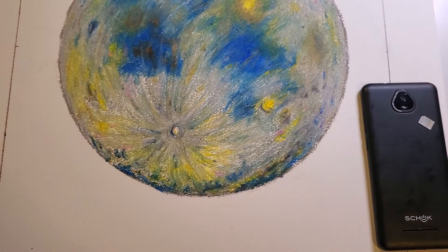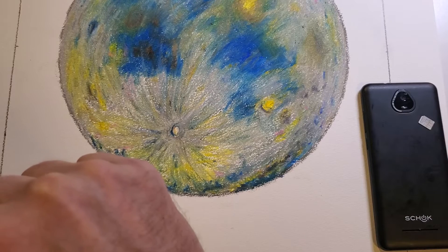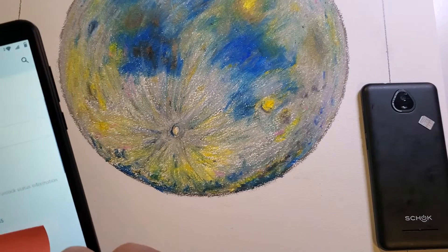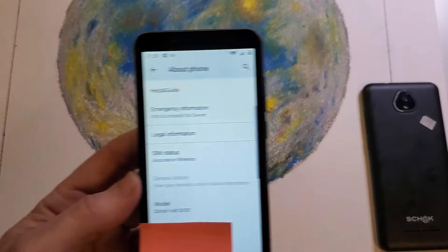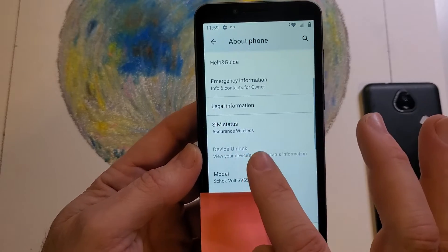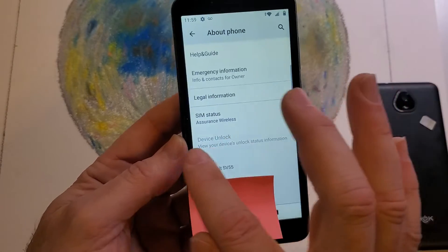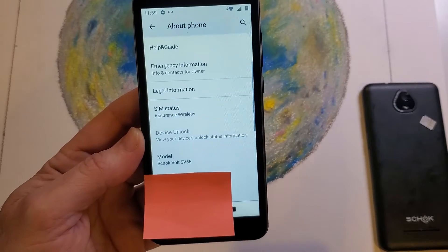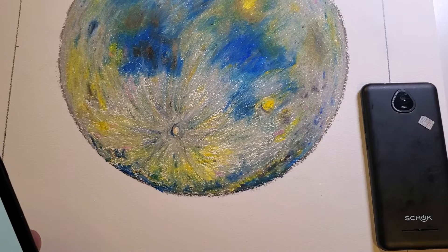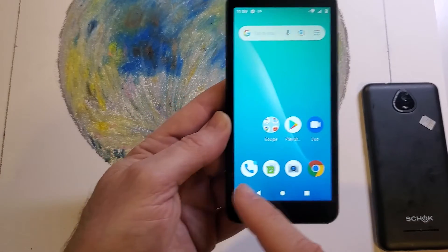Let's go back to Settings. I'm going to hold the phone away for personal information. Nothing has changed at the Device Unlock — that's a good sign. If you don't have that choice, it means your phone is unlocked. I'm going to click out of this, hide my personal information, and let's test.